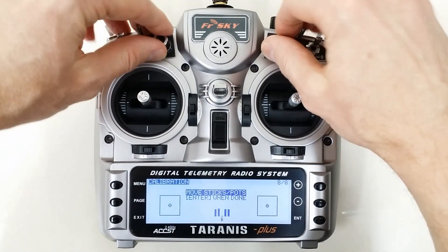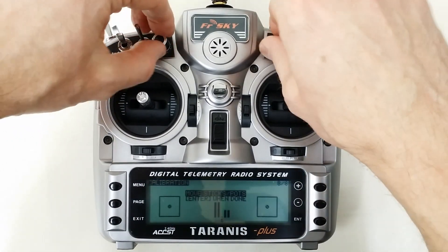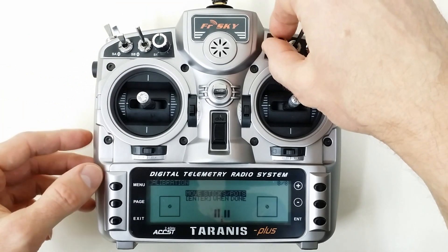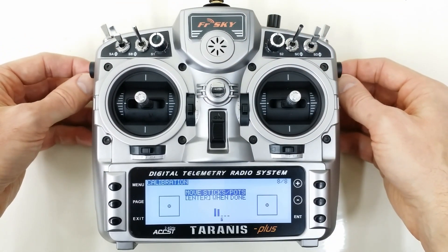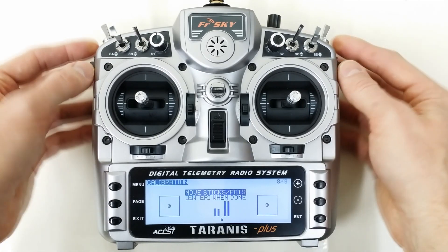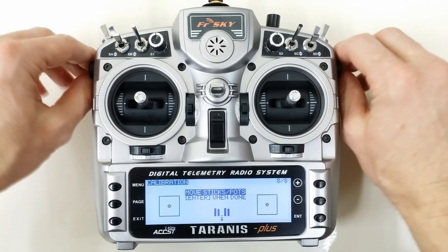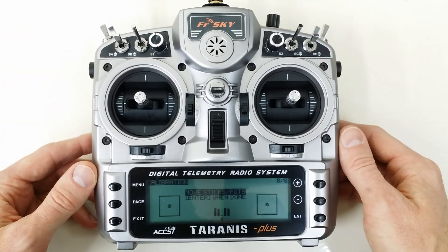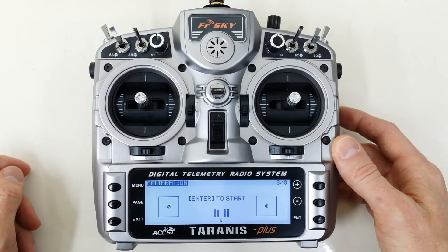Now go ahead and do your pots and sliders by turning them all the way to their extremities. I found with the sliders that it's beneficial to turn them very gently and don't force them down or up, because you'll get them to a point of movement that you can't really reach without pressing them. They'll work better if you just gently turn them. Press Enter then again to indicate that you've finished.